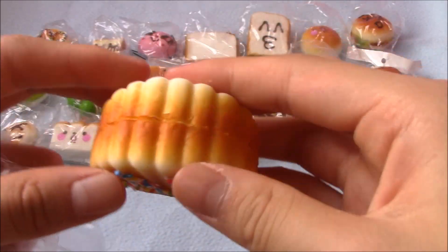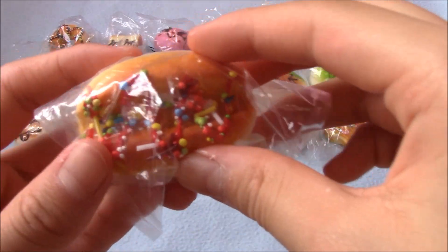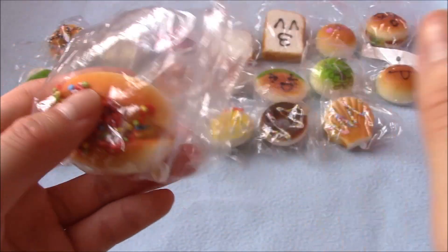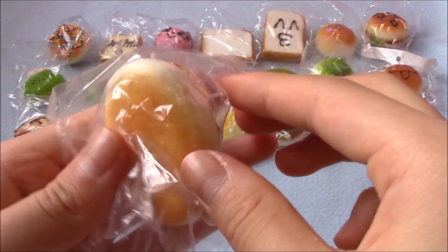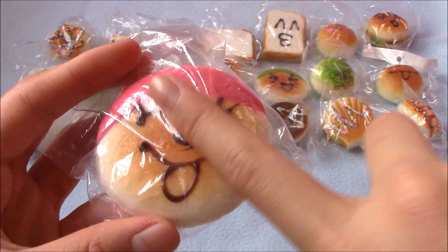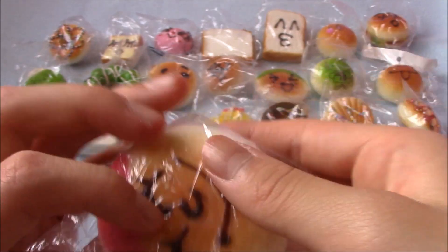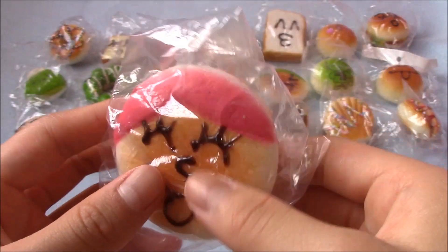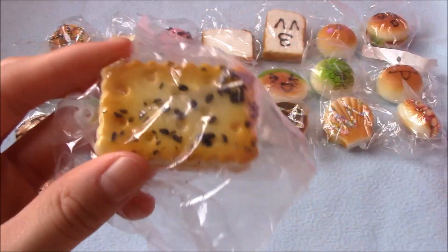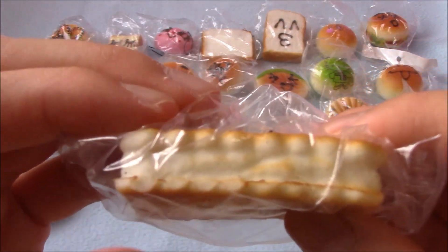Then I have this hot dog bun without the hot dog inside — it's kind of dense but soft at the same time. I got another one of these pancakes, and I'm going to give this one away since it doesn't have as many defects as the other one. Then there's this biscuit with sesame seeds on it — tons of sesame seeds fell off and they're still falling off.